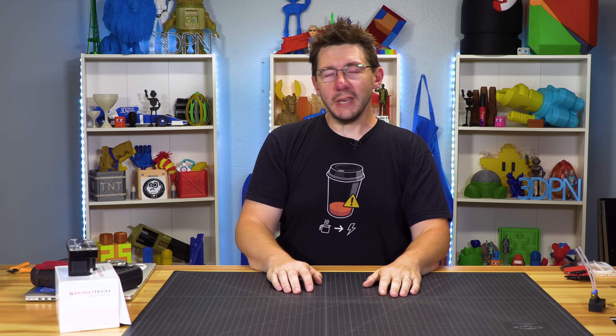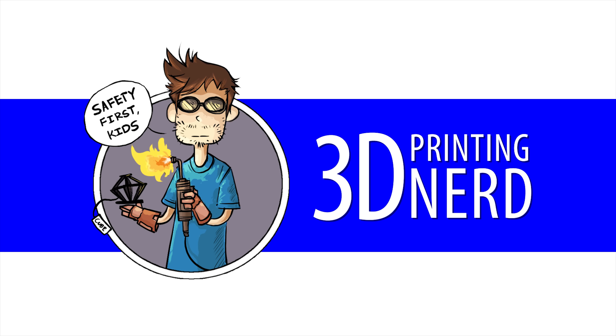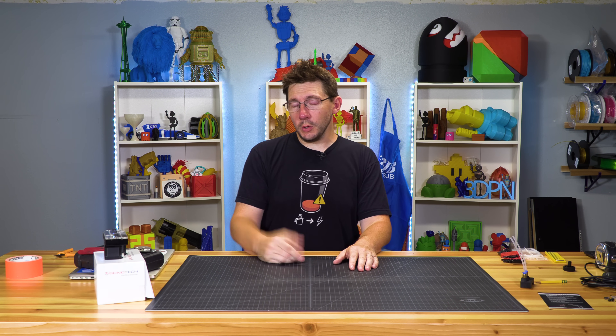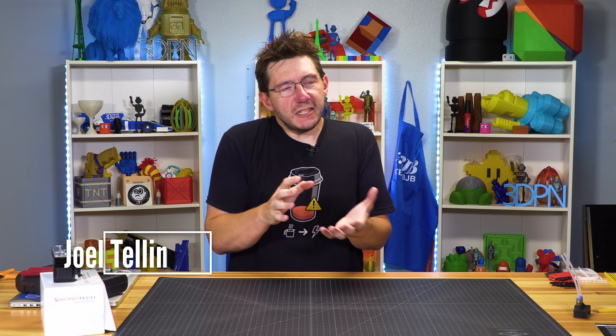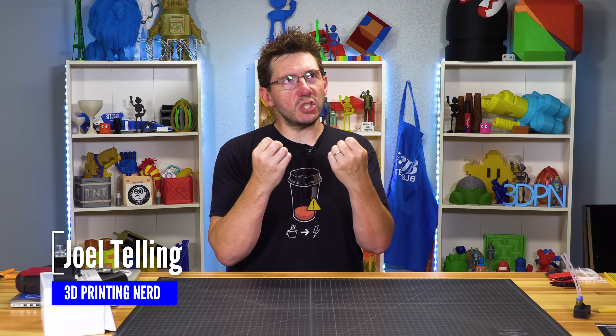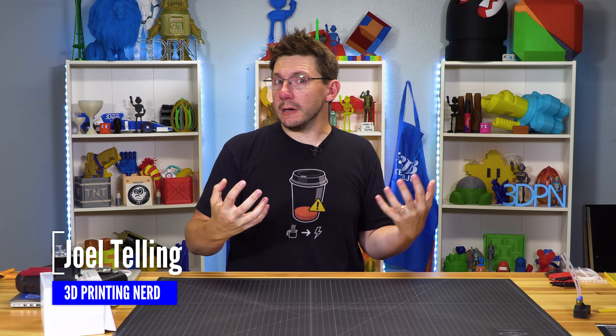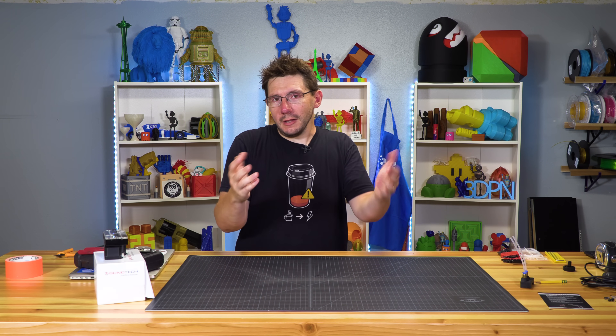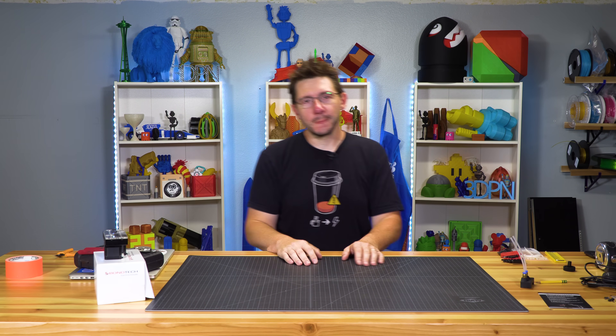I'm gonna show you here on 3D Printing Nerd. As the story goes, my buddy Tariq, who goes by 3D Guy Dubai on Twitter, has a YouTube channel, he's famous on Instagram — you know the drill. He got inspired by a silverware strainer that someone had designed and thought he could make a better one. So he did, and he offered it for sale for a dollar. So I bought it.